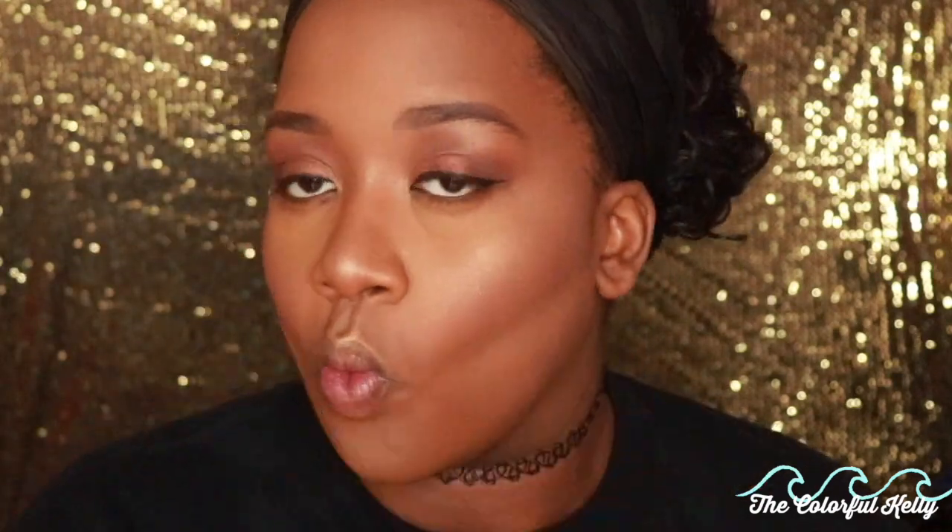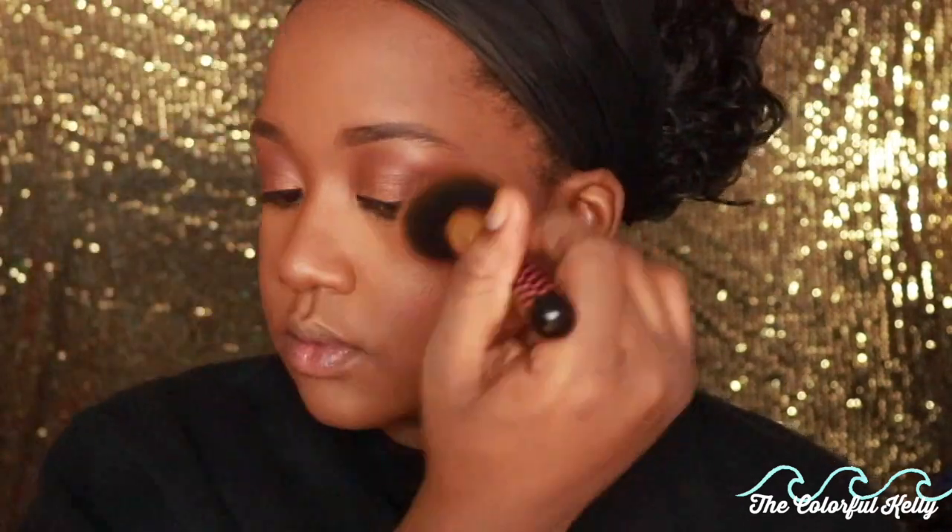Now I'm going in with my face powder to set everything — this is also important to prevent flashback. It blends everything in, sets my foundation, and makes sure it all looks seamless and like skin, as natural as possible, while making sure it doesn't move.